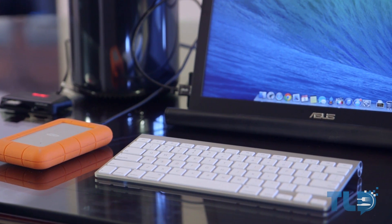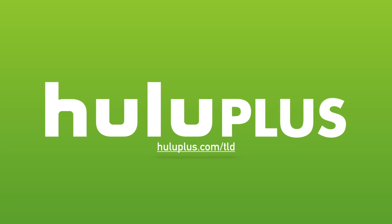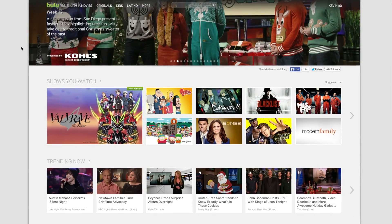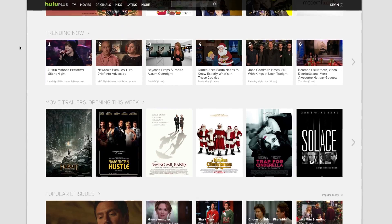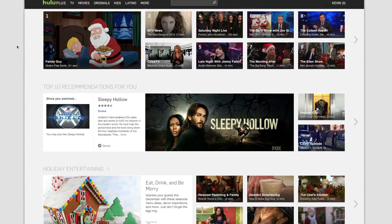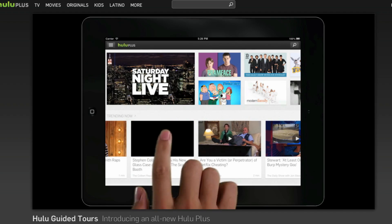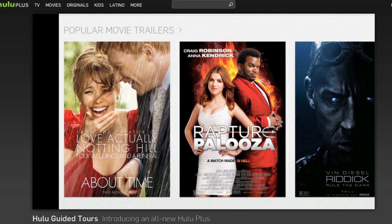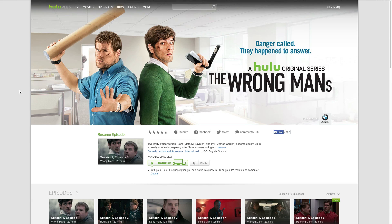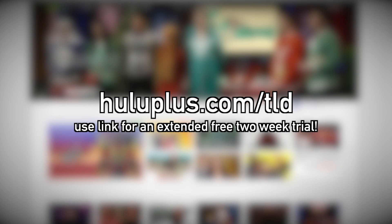I want to give a huge thank you to Hulu Plus for making this video possible. Hulu Plus ramps up the awesome — it's kind of like upgrading to an HD screen for the first time. You can catch up on entire seasons of currently airing shows, watch old favorites or a movie, and stream as many TV shows or movies as you want anytime, anywhere on your PS4, Xbox One, or Roku. They feature exclusive original content like Behind the Mask and The Wrong Man, and are offering TLD viewers a free extended two-week trial at huluplus.com/TLD.